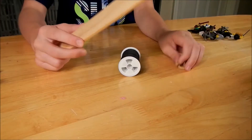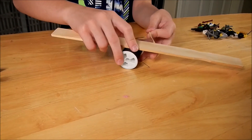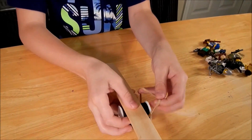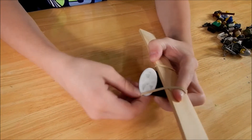Okay, so we're going to loop the thread right here and then the paint stick right there, and then we're going to put a string right around here. And then we're going to wrap around and do it to the other side too.